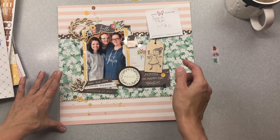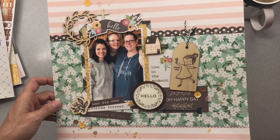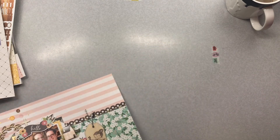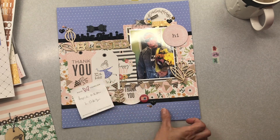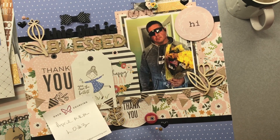Then I have layout number two — my girlfriends MK and Sarah, absolutely fabulous, kind, sweet, artistic, creative women. There's a process video for that on the channel. This is the third layout — my husband was kind enough to bring me flowers to show he appreciated some work I had been doing around the house. I told him though, he kind of looks a little bit like the Terminator bringing flowers, which was kind of funny to me.